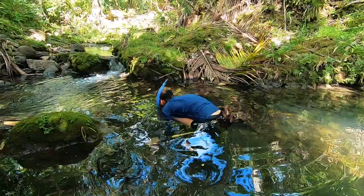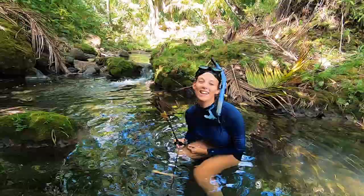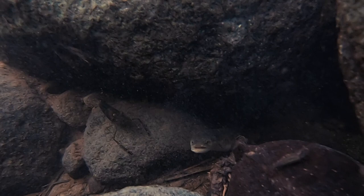It looks bigger underwater — it's not that impressive out of the water. In this pond there are a couple that look like lobsters. We've quickly turned into sport fishermen and are only going after the lobster-looking ones. This is about eel number three that we've seen so far — there are pretty decent-sized freshwater eels in this river.